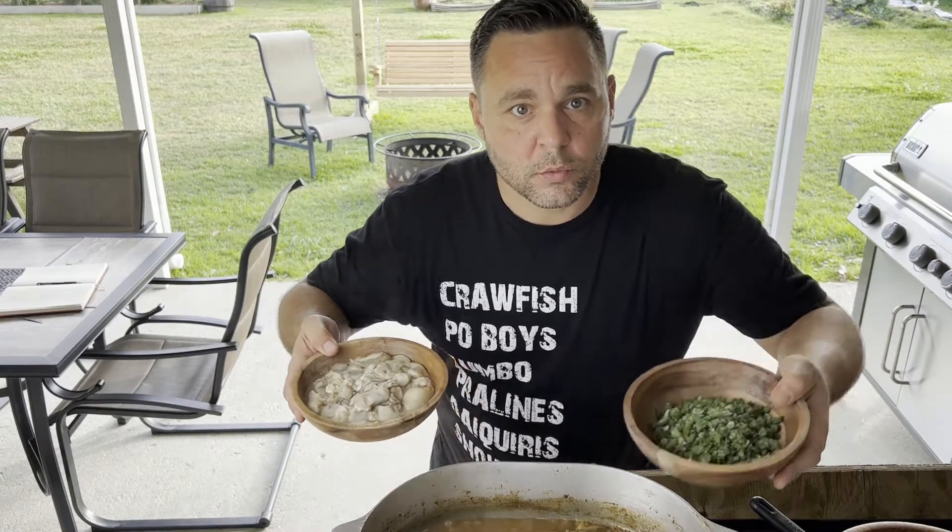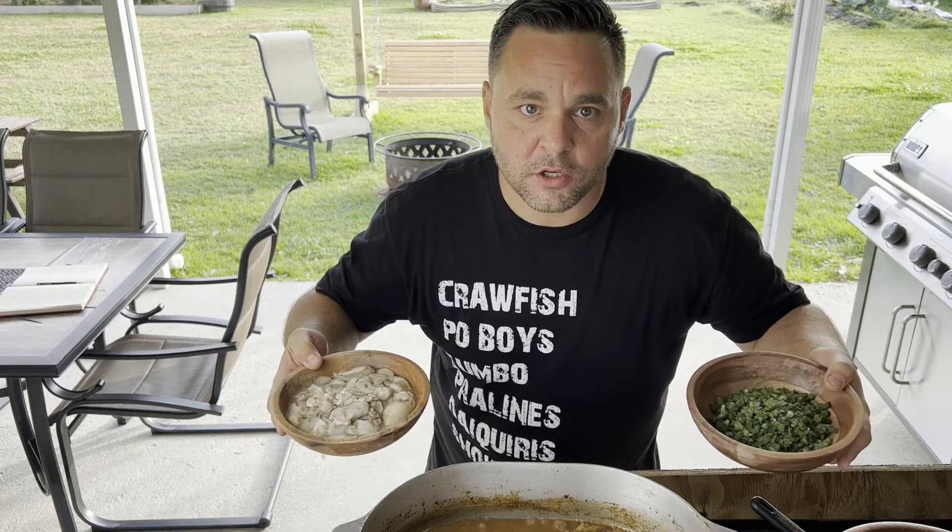Now we've been cooking for about three hours. We're going to add in our oysters and some green onions. Let that cook for five minutes and cut it off.